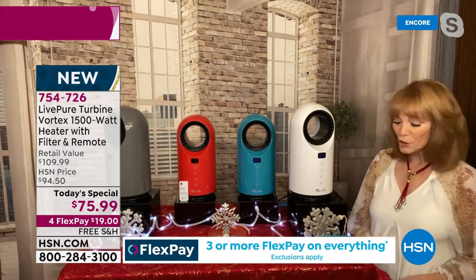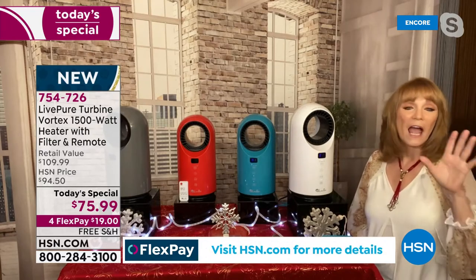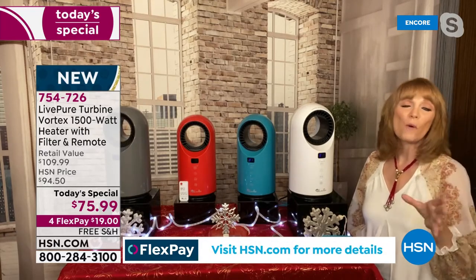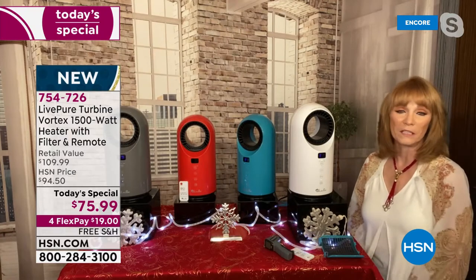I have relatives who live in New York, and they're like, 'My oil bill is $500, $600.' If you can get a helper like this that looks good — and it's not just a heater. With the digital thermostat, it can go as low as 60 degrees, so you can actually set it on 60 for the fan feature.